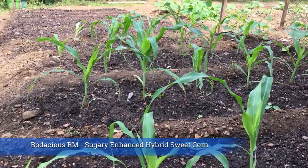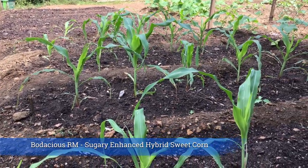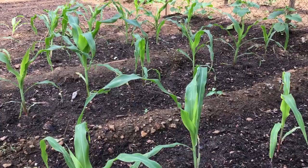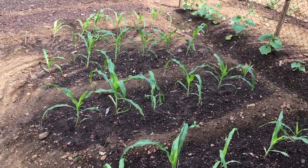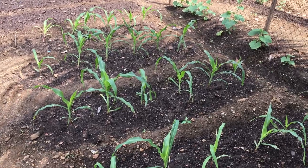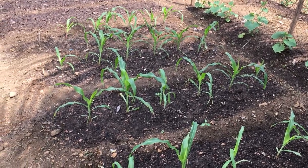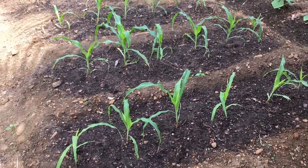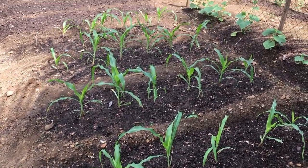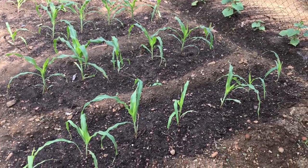Our corn is coming out nicely. When we planted this, one thing I realized quickly is when you plant corn in blocks you want a minimum of four rows. For our first planting that's what we have — four rows — and the rows weren't quite as long as I was thinking, only about five feet long. So this is about as small of a plot as you can grow corn.